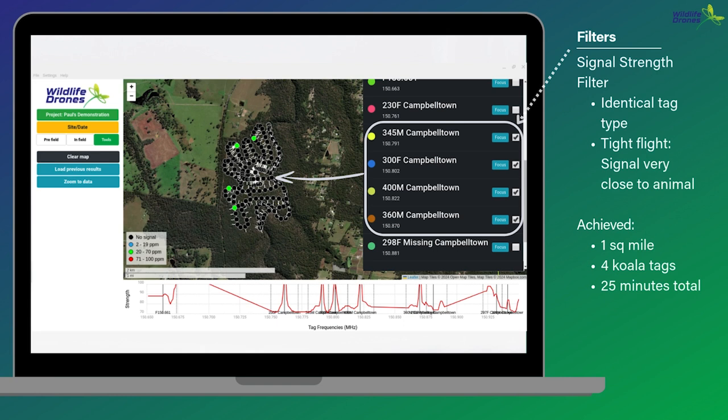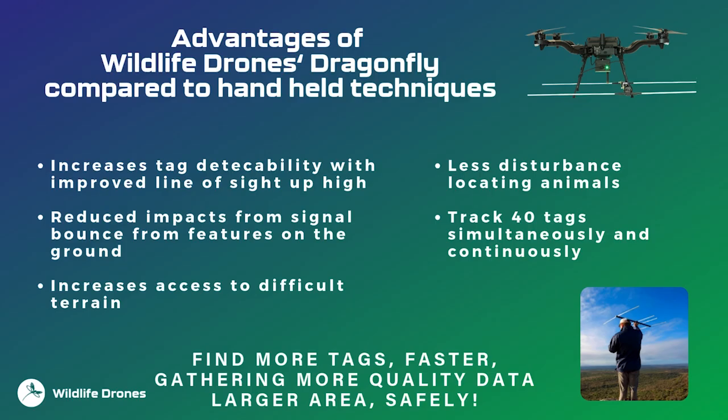If you purchase the Dragonfly, we provide two to three hours of training to ensure you can achieve these great results yourself. To summarize: the Wildlife Drones Dragonfly radio telemetry system increases tag detectability by putting the receiver at height while reducing signal bounce from high ground features. It increases access to difficult and sometimes inaccessible terrain, reduces disturbance to animals while locating them, and can track up to 40 animal tags simultaneously and continuously — all leading to finding more tags, gathering more data faster, over a larger area and difficult-to-access terrain, safely.